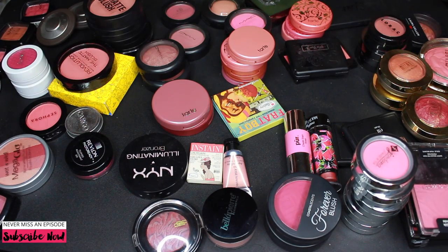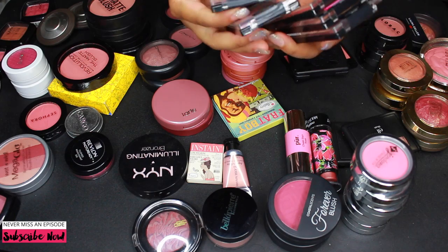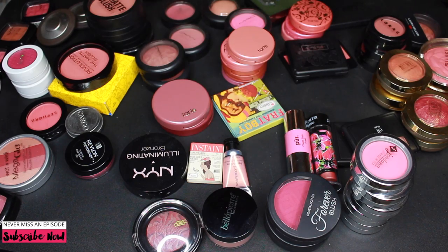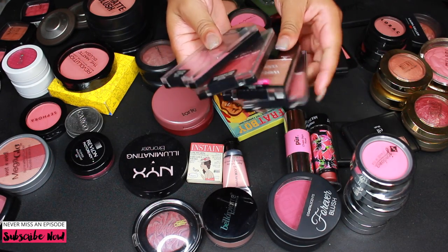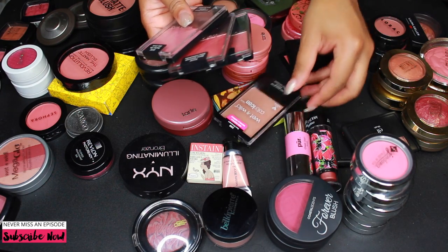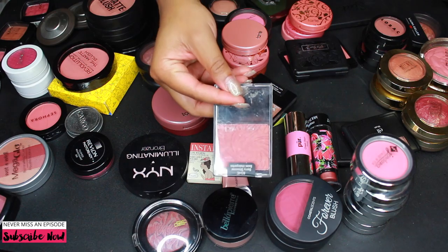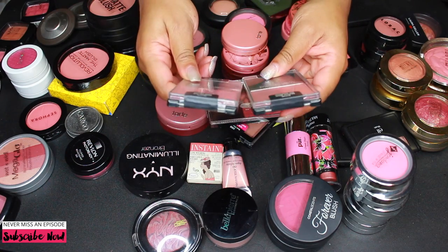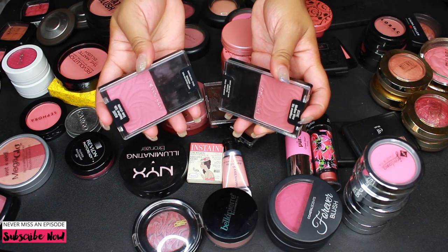That freed up a bit of space. Let's go through these other Wet n Wild blushes. I have a broken one in Pearlescent Pink — obviously that is trash. Then I have these four Color Icon blushes. I'm getting rid of Rosé Champagne — this color barely shows up on my skin. And I'm getting rid of Berry Shimmer — I've had it a while and just don't love it. But I will keep Heather Silk and Mellow Wine.